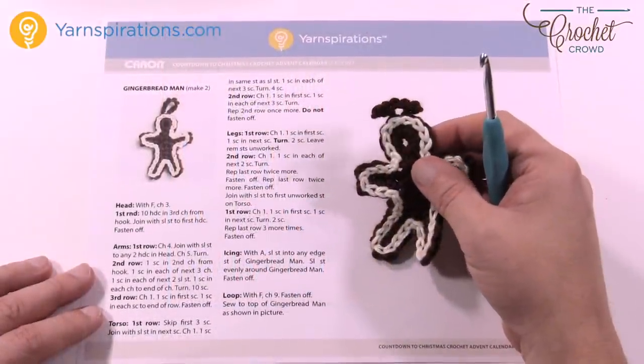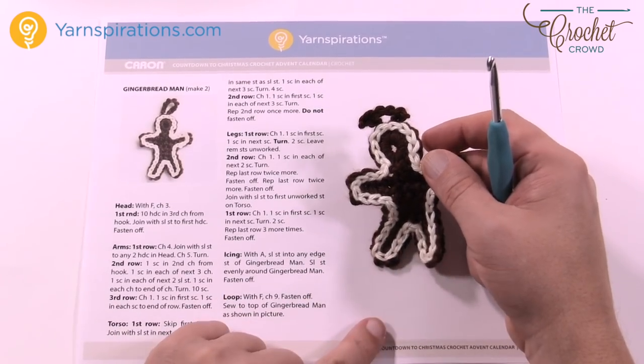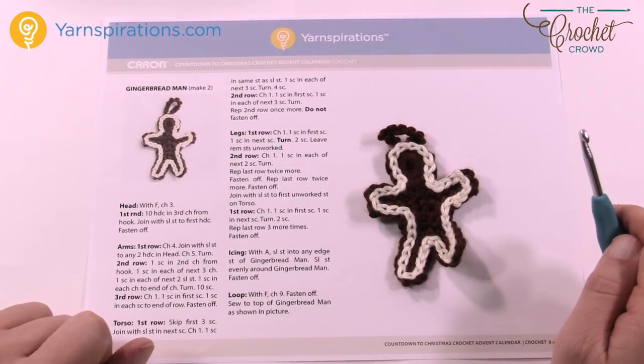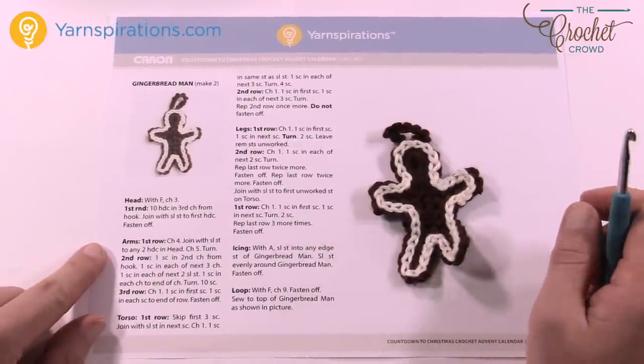Moving along in Advent, this is the last decoration of the 12. This is the Gingerbread Man and it's really quite easy. You can see that it is using slip stitching for tracing it with the yarn to do the frosting at the end. Overall pretty easy to do and we're going to work our way through the instructions.